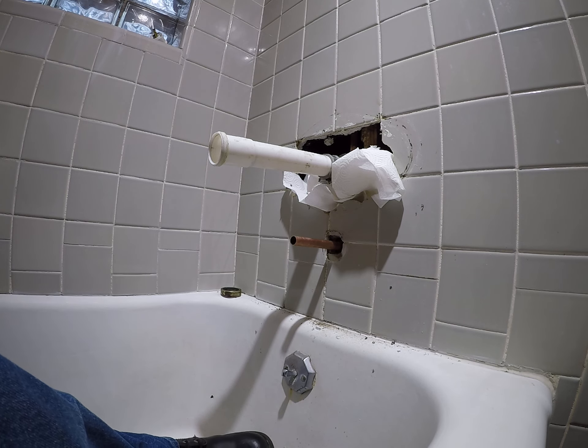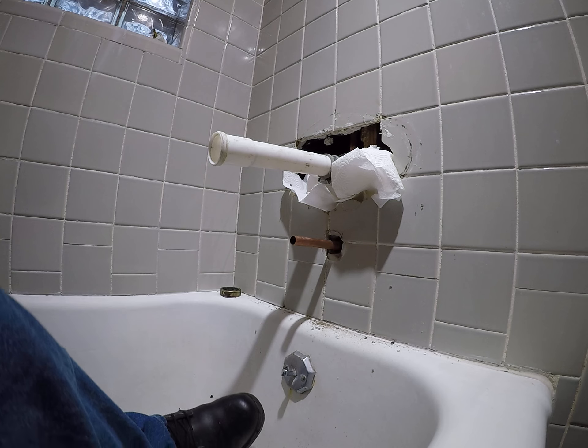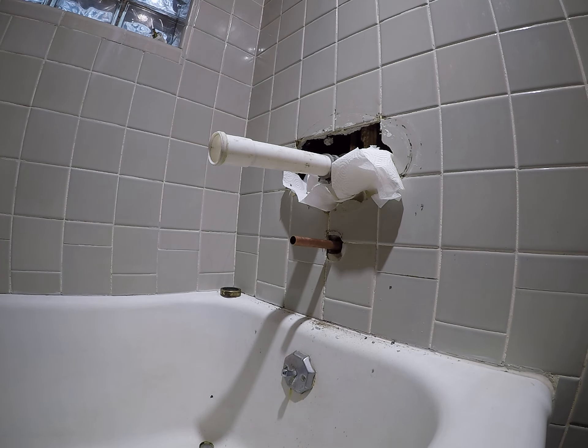So this is our blow tube that we put on. We want to keep most of the water into the tub here. We don't want to shoot it up into the wall. It makes a lot — no, it's just pouring.